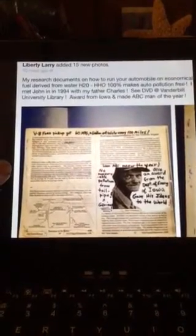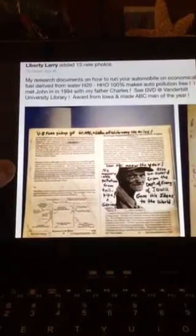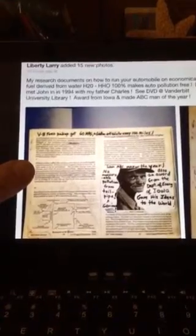I've got better documentation of this on Facebook alternate energy page if somebody's interested. Let me know and I'll try to get you a member. I witnessed this myself, and it was running a V8 Ford pickup truck at 60 miles to the gallon, using a gallon of water every couple hundred miles.